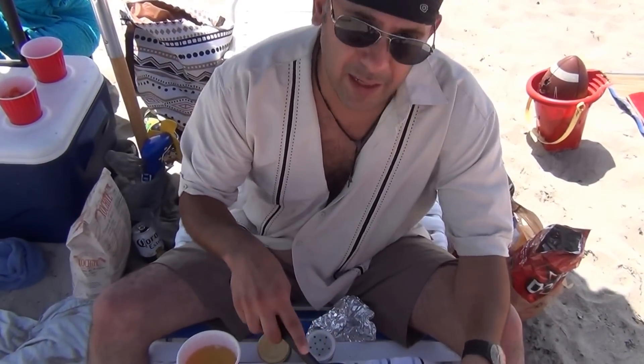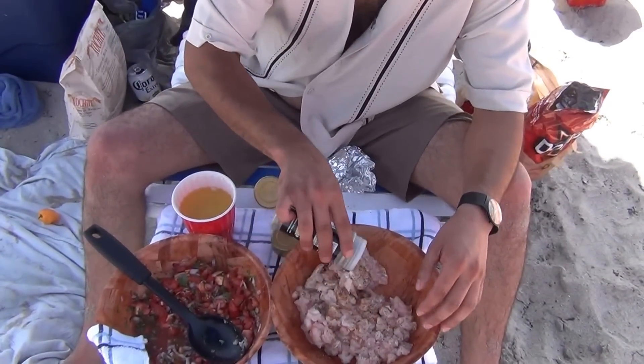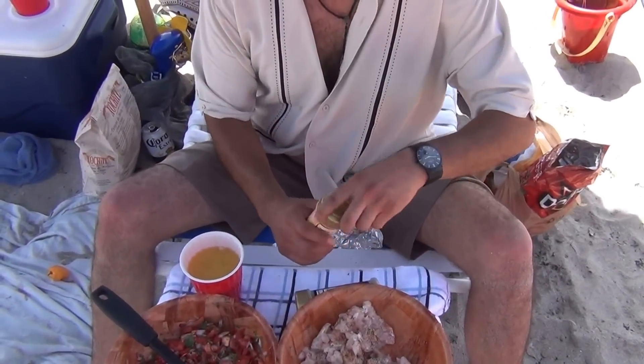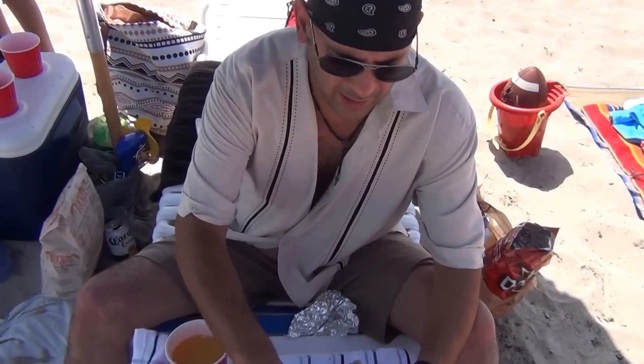So for our ceviche, we're going to marinate our shark — already diced it up. And we're going to use some black pepper, something that you can find in the stores over here, and some Cajun seasoning. Since we're in South Beach, Miami, I guess they use a lot of Cajun over here.